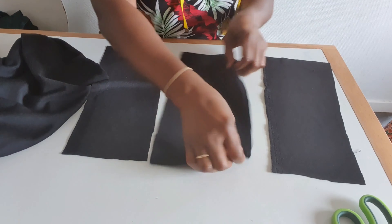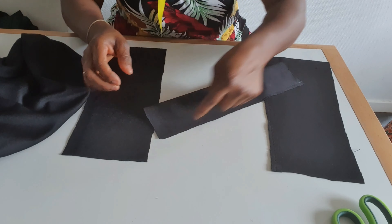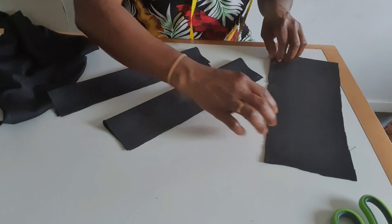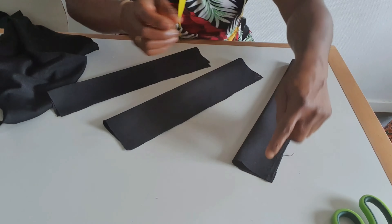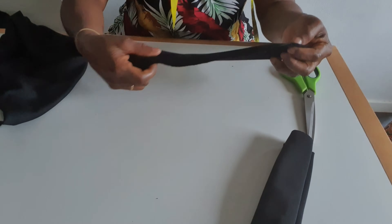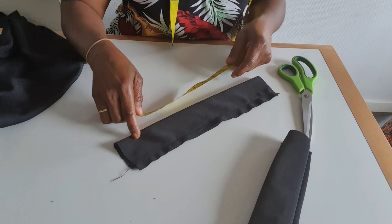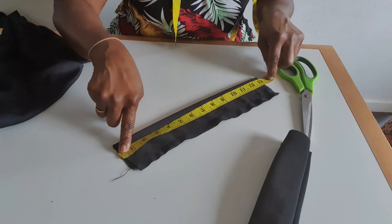I have three pieces. What I will do now is fold like this and sew, fold like this and sew, fold like this and sew. After finish sewing I will bring the right side out. Each piece is five and a half inches by 13 inches.